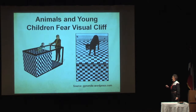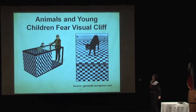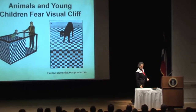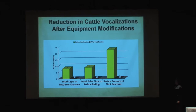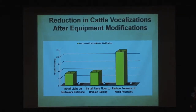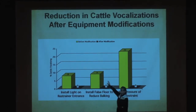This shows how my interest in optical illusions in college helped me in my work — I originally wanted to be an experimental psychologist studying this kind of stuff. This was in a general psychology book in the 1960s. Some other things: I put a light on the restrainer entrance, and I go from 8% vocalizing down to zero — they don't have to prod them as much. I put the false floor back in after they took it off, and it went from 9% down to zero.